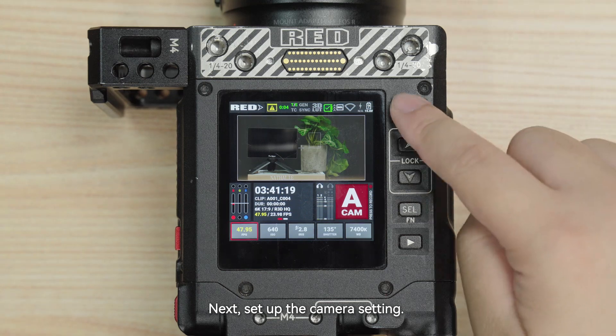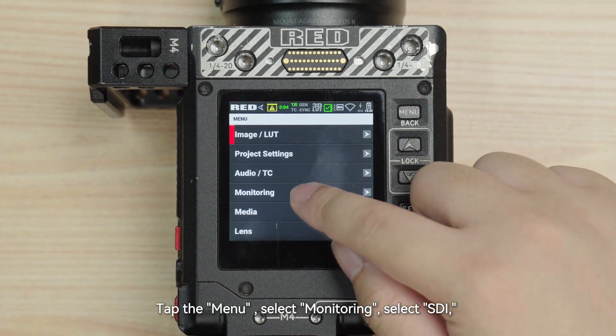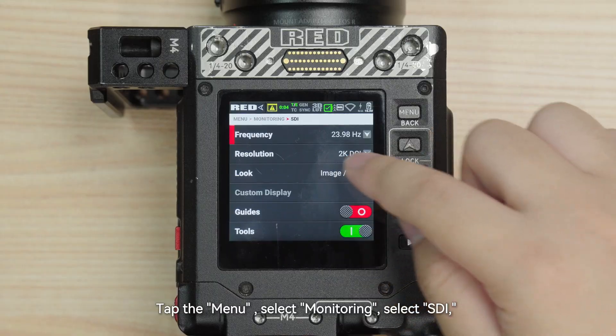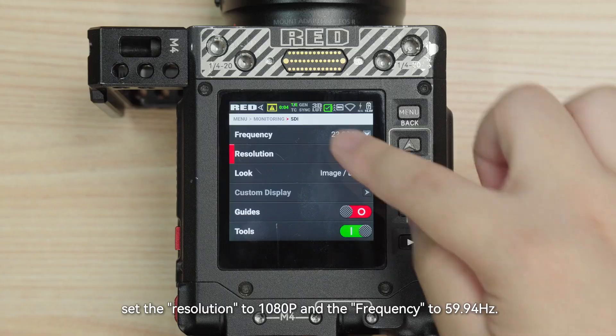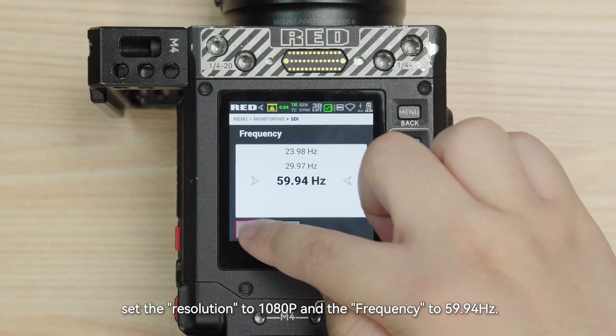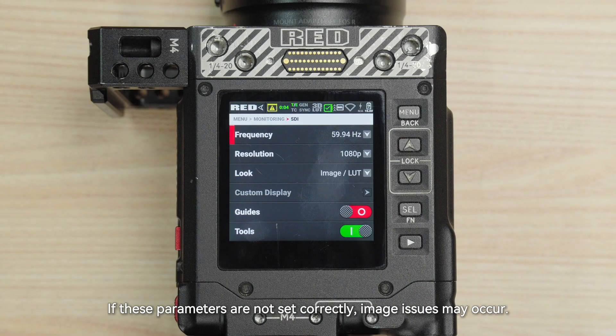Next, set up the camera's settings. Tap the menu, select Monitoring, select SDI. Set the resolution to Full HD and the frequency to 59.9Hz. If these parameters are not set correctly, image issues may occur.